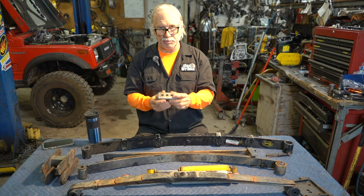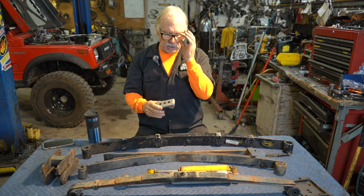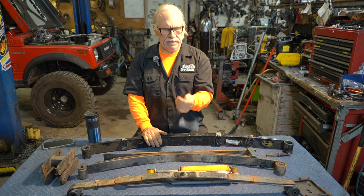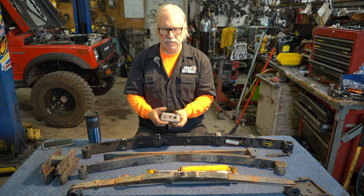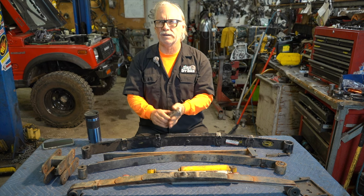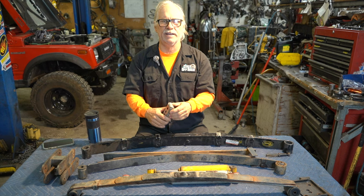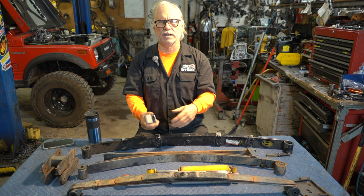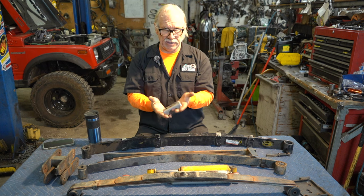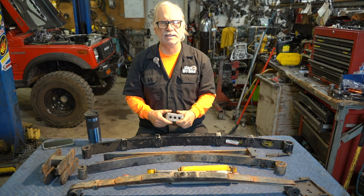On a spring over, you get perches, put them on top of the axle, and move everything up on top without changing anything else. We call it the hamburger lift because there was a fellow named Eric who had a company in Arizona called Stomper Industries. If you brought him hamburgers, fries, and a Coke he would literally do a spring over lift in about 45 minutes — but you drove out with the wrong shocks and wrong brake lines. The perches have to be at the right angles to keep your steering.